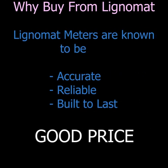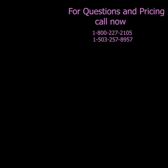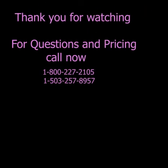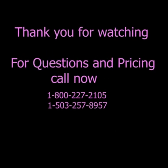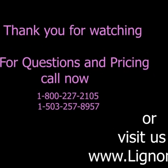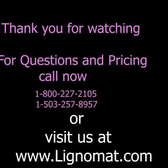Lignomat moisture meters are accurate, reliable, and built to last. Thank you for watching. If you have any questions or would like to know more about pricing, please call our customer service line at 503-257-8957 or visit our website at www.Lignomat.com.